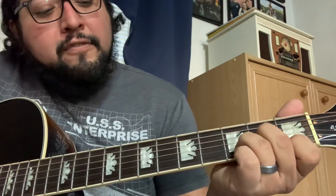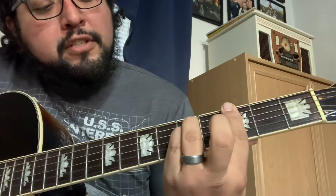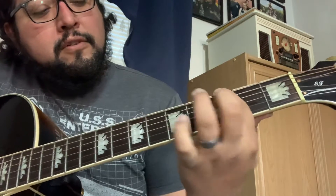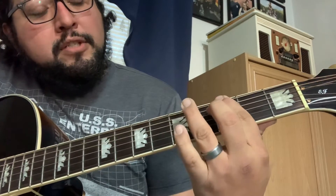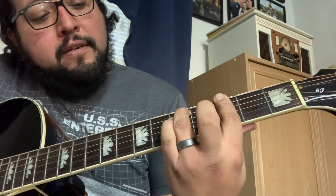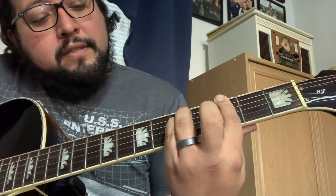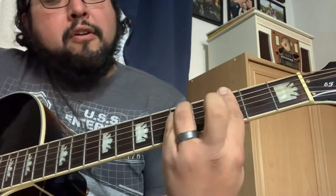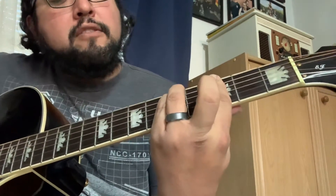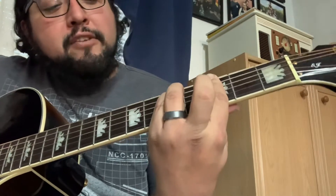You're gonna need to fret again because you're doing a G minor. The root is G on the 3rd fret E, A on the 5th fret, D on the 5th fret, and then barring all the last three strings on the third fret, which gives you that pretty little minor sound.